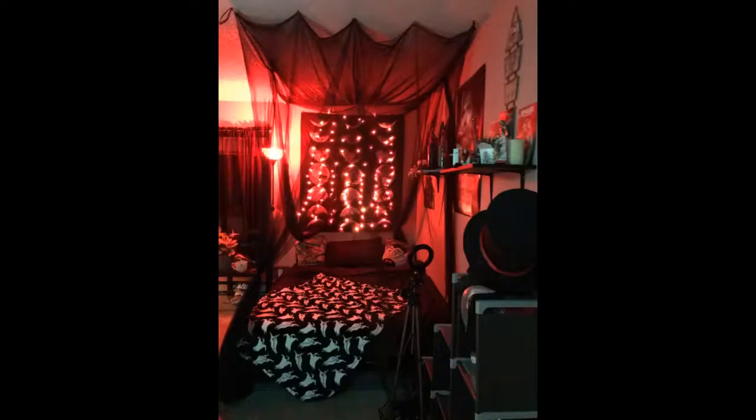I seriously absolutely love it. 25 minutes total installation — easy, and a nice product that totally adds ambience to my bedroom. It looks like a new bedroom. Girlfriend loves it. Paired it with lights and a TV.